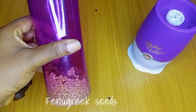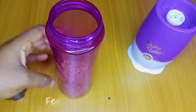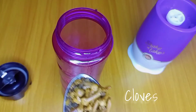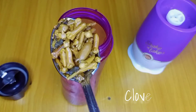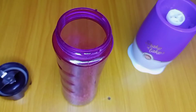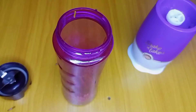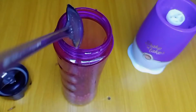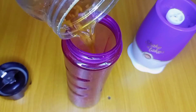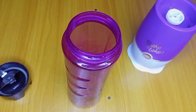So guys, to make this deep conditioner I'm going to be making use of my fenugreek that I soaked some days ago to use the water as my spray. Instead of throwing it away I decided to combine it with another great ingredient which is cloves. These cloves you're seeing here, as you can see, are all swollen — this is the cloves I used to make my cloves water which we are using for the challenge.